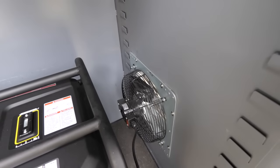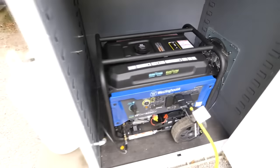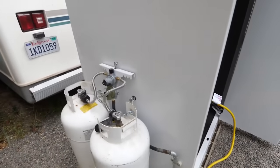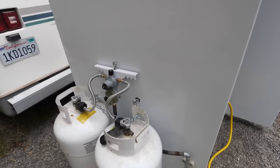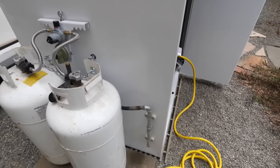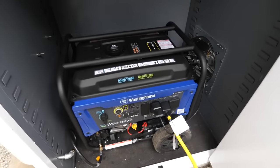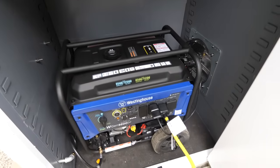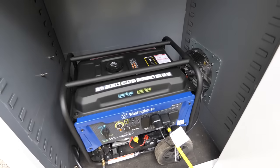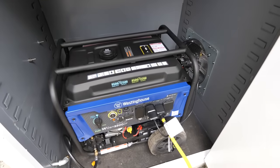I installed a fan that exhausts the generator fumes, and the fan is powered by the generator when it's running. It's powered by these two propane tanks. The propane goes up through those tubes to the pressure regulator and then comes down this pipe, goes through the wall, and connects to the generator. The generator can run on propane or gas, but the advantage of propane is the fuel doesn't go bad — gas in the tank can degrade over time and clog your carburetor, so running it on propane avoids that.